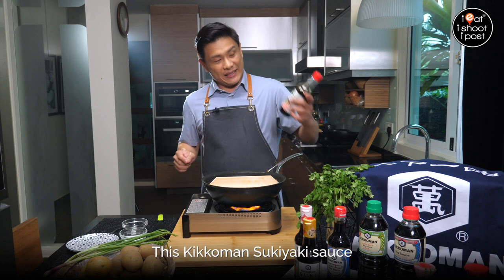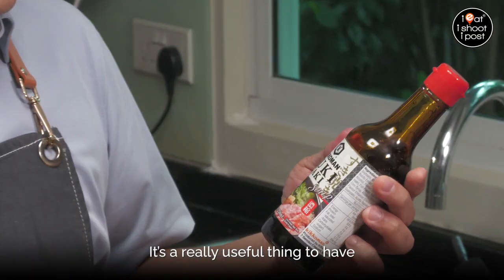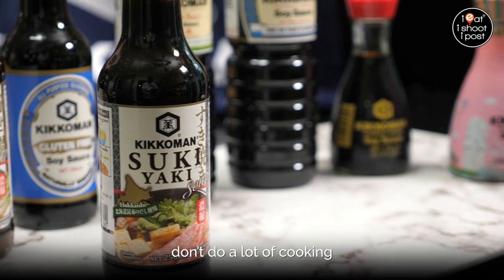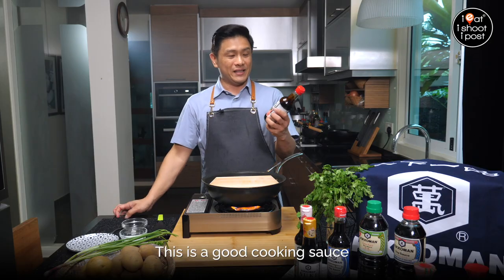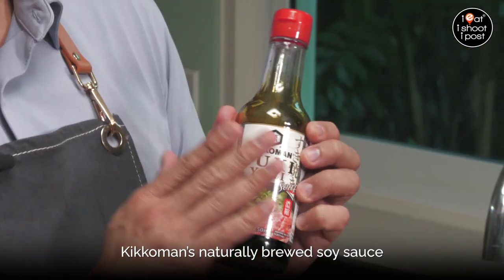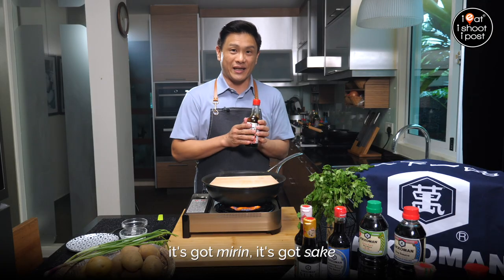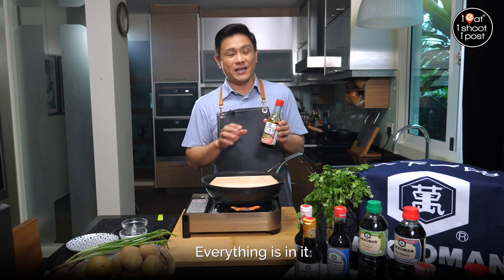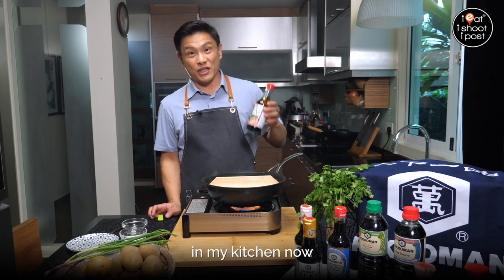While we're waiting, this Kikkoman sukiyaki sauce — I've just started using it and it's a really useful thing to have in your kitchen, especially if you don't do a lot of cooking and you're looking for that one sauce you can throw in. It's basically made from Kikkoman's naturally brewed soy sauce, and it's got dashi, mirin, and sake — all formulated. So it's sweet, salty, umami — everything is in it. Very useful, and I've been using it quite regularly in my kitchen.